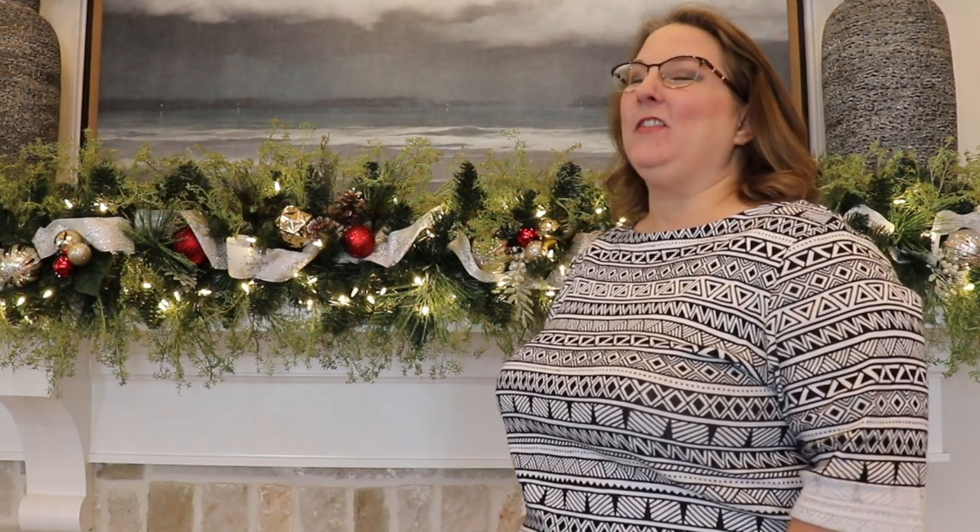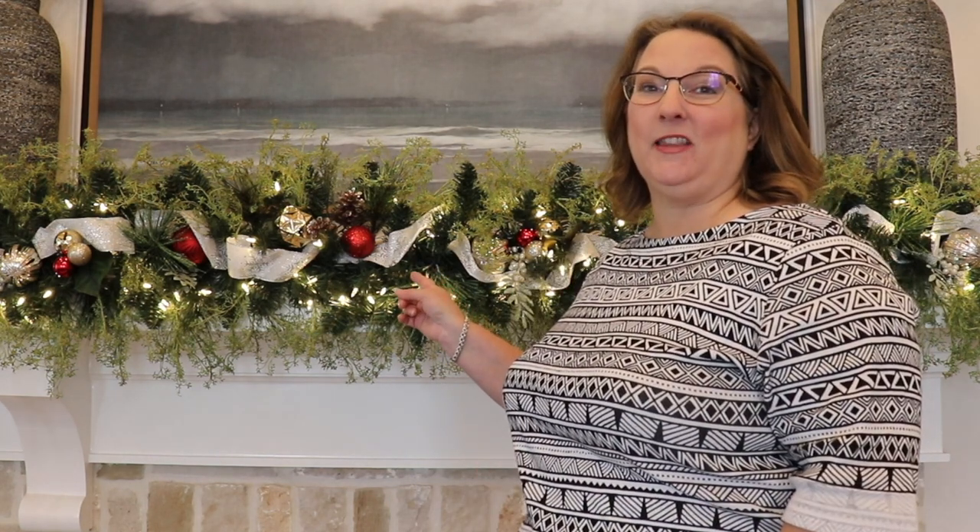Hey guys, it's Christy, welcome to my channel. Today I am giving you a sneak peek at my mantle and showing you how I hung this beautiful garland. The mantle was a piece I couldn't wait to decorate, so I'm so excited to share this with you today. This is my first video showing you how I'm decorating for Christmas, so if you're interested in seeing all of my Christmas decor videos, make sure you're subscribed and have your bell notifications turned on. That way when my new videos come out you'll be the first to know. And also if you like this video, please give it a thumbs up. Now let's get started and I'll show you how I put this together.